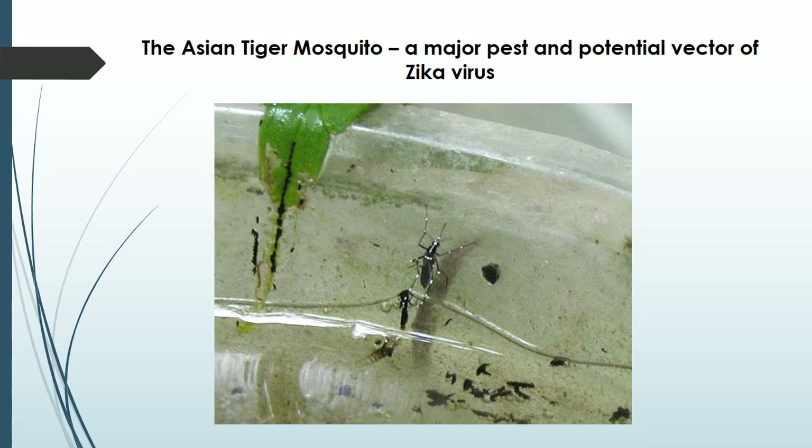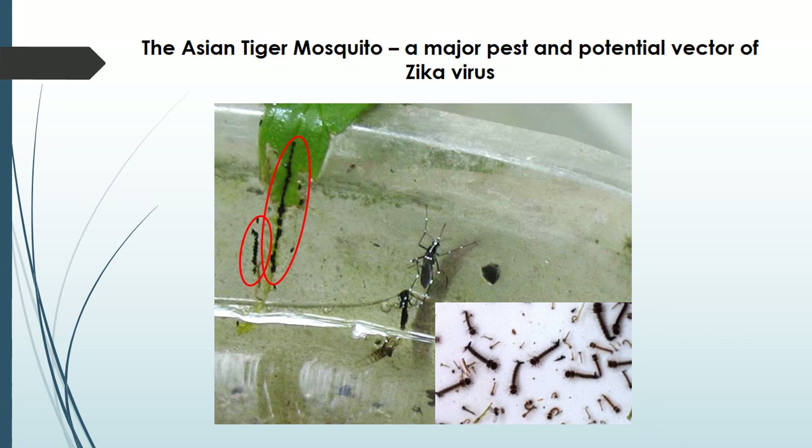Asian tigers differ from a lot of other mosquito species because they lay their eggs inside artificial containers. When rainwater floods the eggs, these baby mosquitoes or larvae emerge. If you see little worms suspended from the surface of the water in a container, you probably have found Asian tiger mosquito larvae.